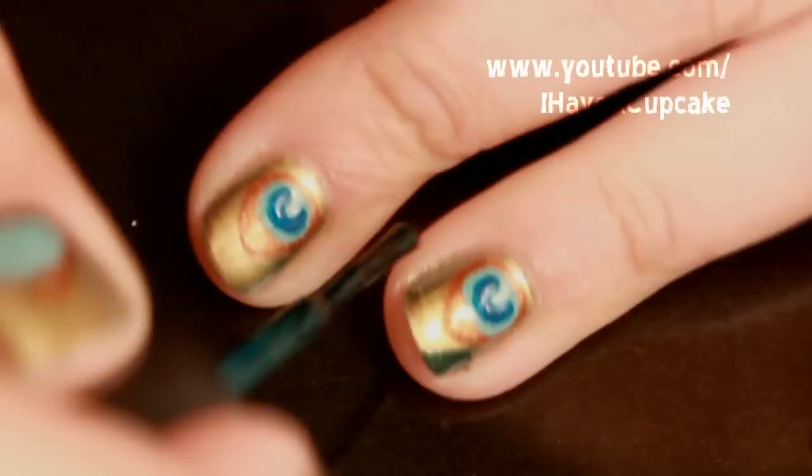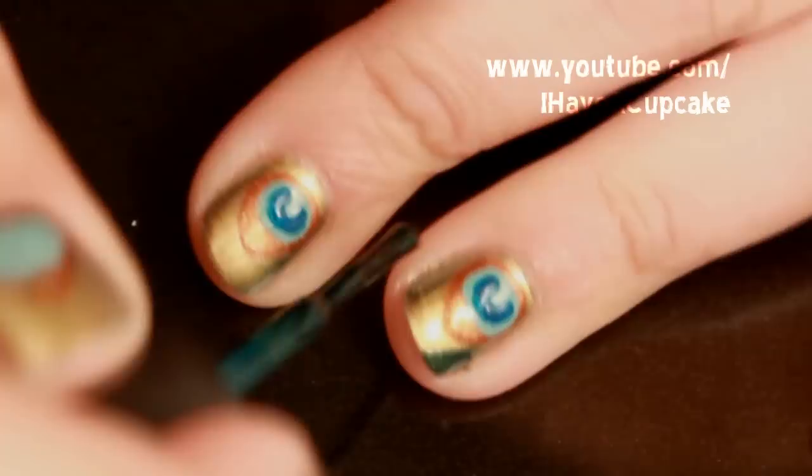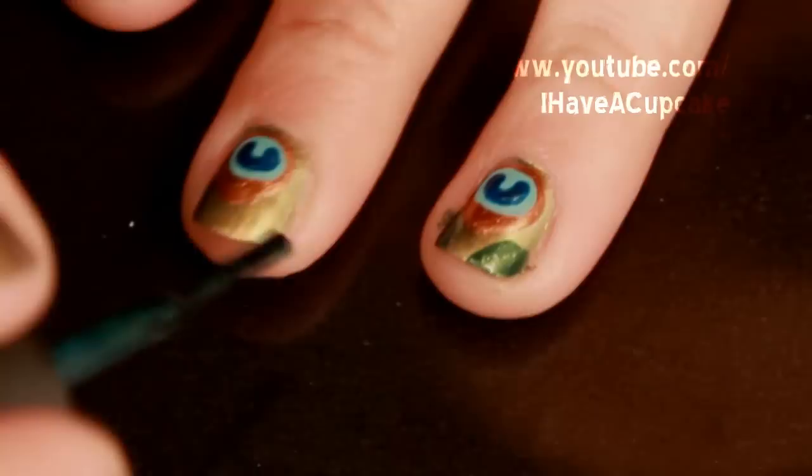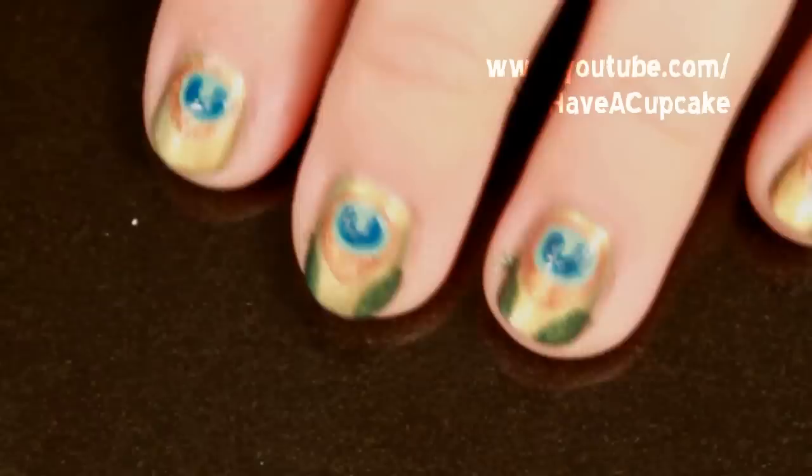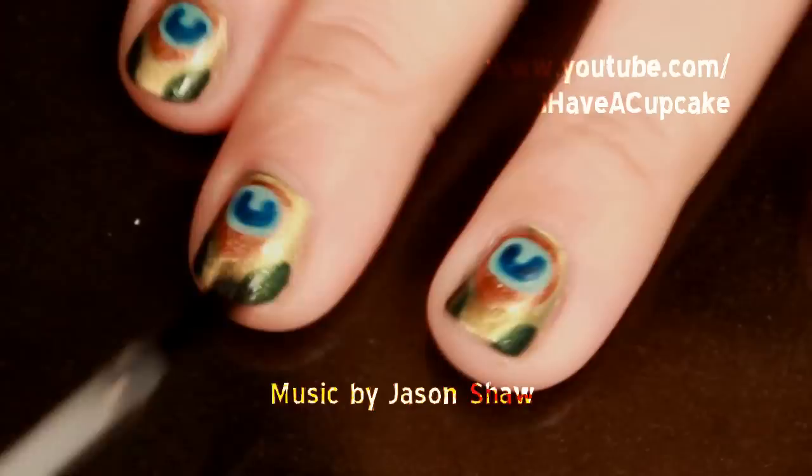On the sides, I'm going to put a green nail polish with a small amount of glitter. Let your design completely dry and use a top coat.